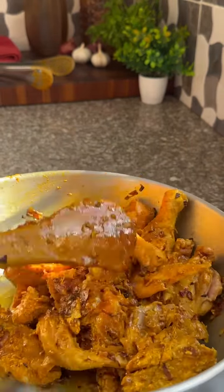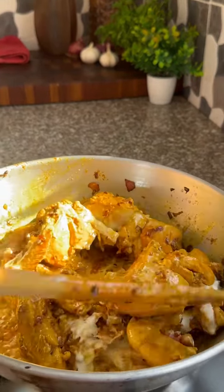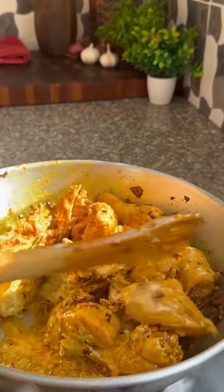Now, add in your coconut cream with some coconut milk. Give it a good mix. Let that coconut Swahili flavor infuse well.